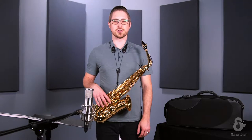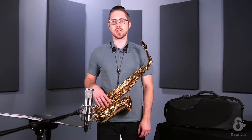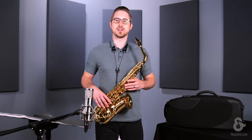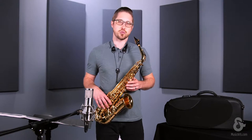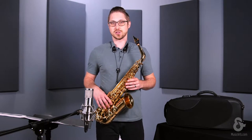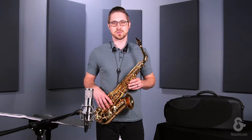Hey, Dustin Yeoes here, and you just heard the Selmer Paris Series 3 Jubilee Edition alto saxophone. The Jubilee Edition saxophones are actually replacing the standard SuperAction 80 Series 2 and SuperAction 80 Series 3 saxophones.